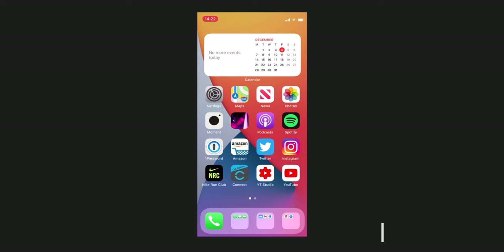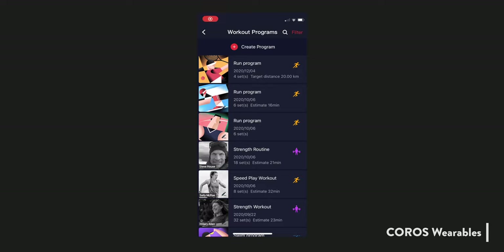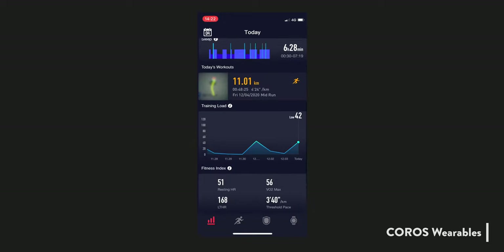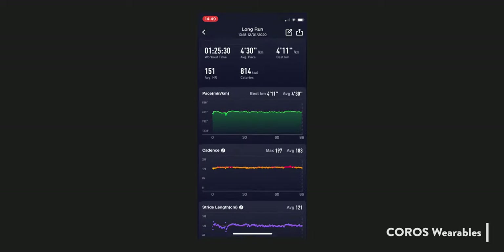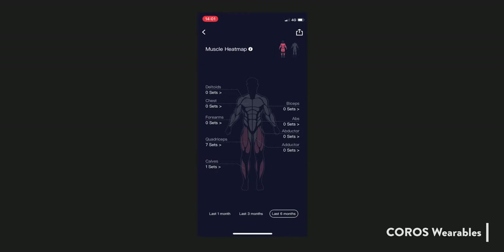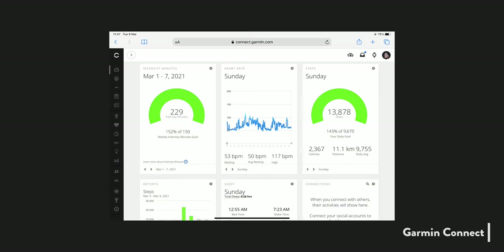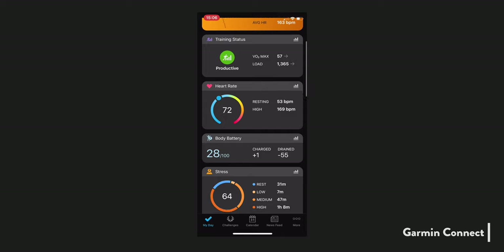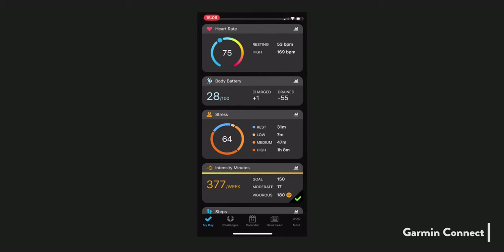The Pace 2 syncs with the Coros Wearables app, which features all the things you'd expect: workout programs, training plans, navigation routes, achievements, a daily activity summary, and detailed activity pages with comprehensive graphs. It even has a muscle heat map for strength training. The 245 syncs with the well-established Garmin Connect app, which is also accessible online. Garmin Connect also features a daily activity summary, plus some extras you don't get in the Coros app.